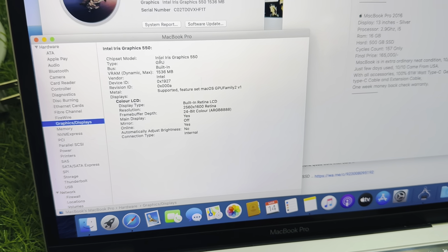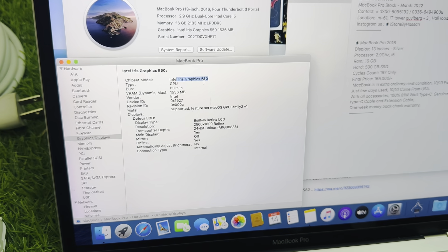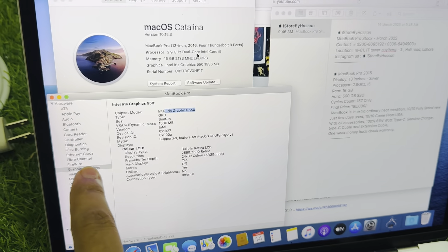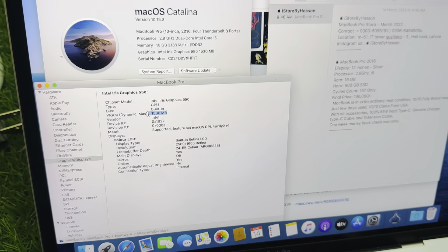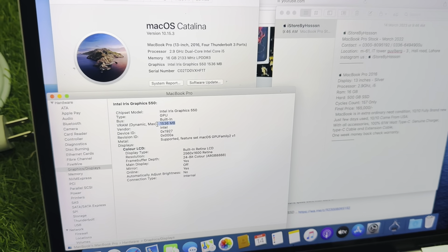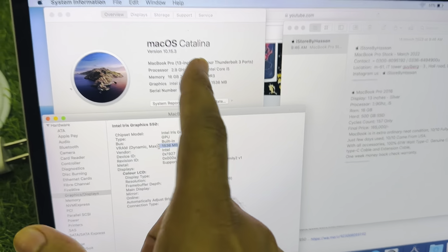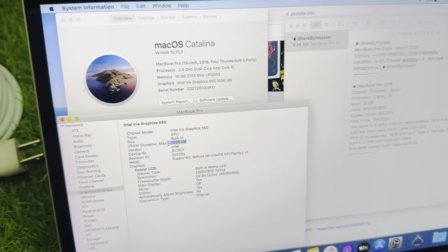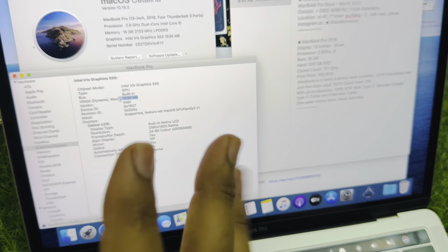We can also see the graphics. This has Intel Iris Graphics 550. For 13-inch MacBooks, graphics come only in Intel Iris Pro with 2 GB — you can see it shows 1536 MB, which we count as 2 GB. However, for 15-inch MacBooks, Apple specially adds a dedicated 2 GB or 4 GB graphics card. So any 13-inch MacBook will only have Intel Iris Pro 550 with 2 GB — there is no 4 GB option. 4 GB dedicated graphics only comes in the 15-inch model.